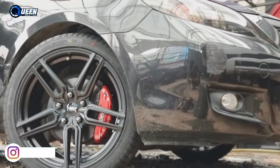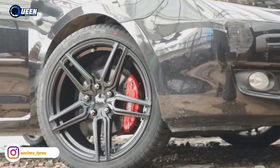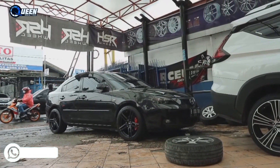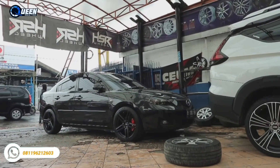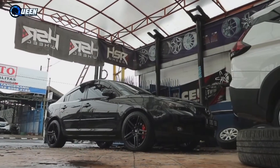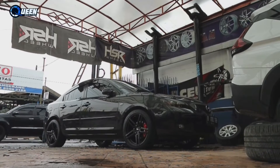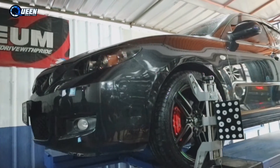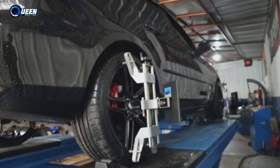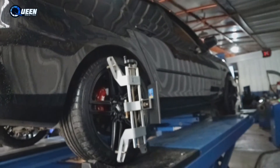Oke, ini dia tampilannya. Seperti biasa, habis ganti velg sama ban, lanjut kita nanti spuring ya. Supaya ke depannya ban-nya gak habis sebelah dan stirnya lurus, jadi habisnya itu rata.